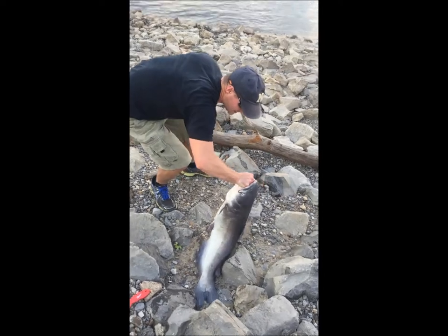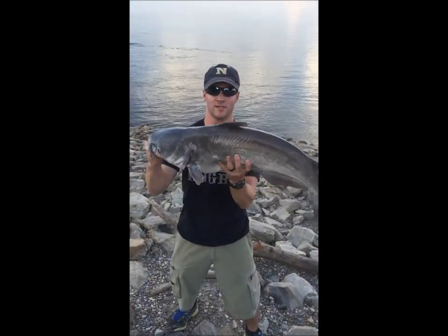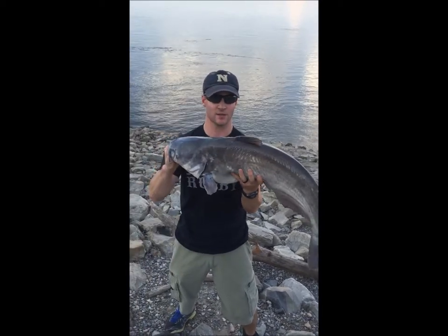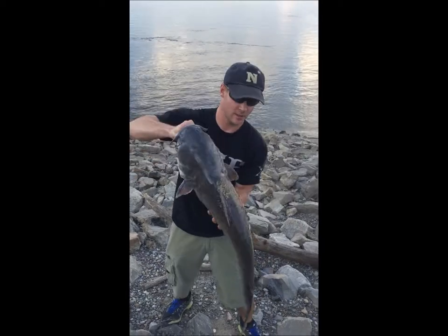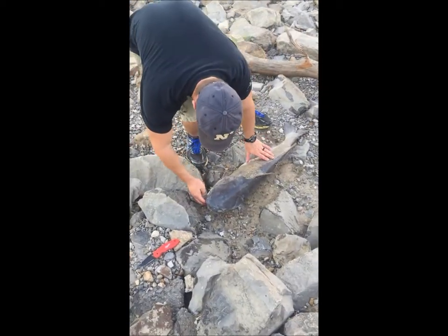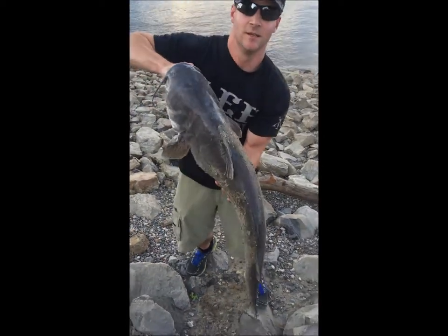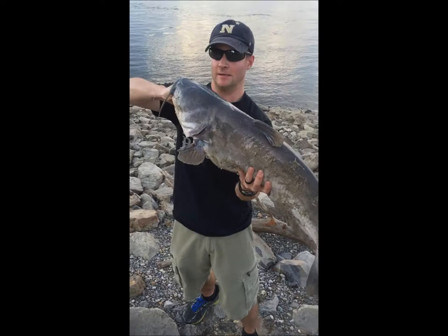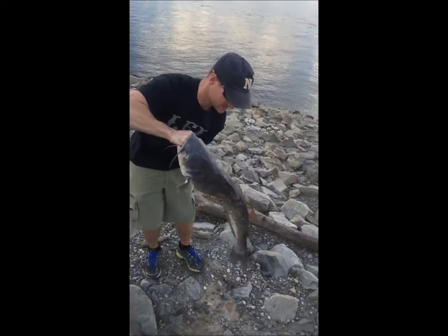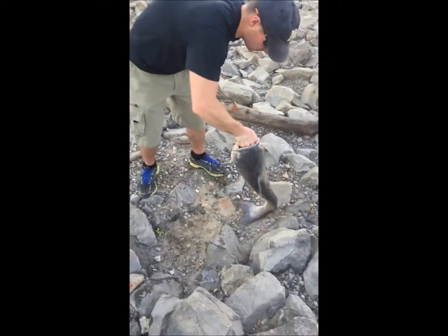Alright guys, look at this blue catfish — Mississippi River right here! Using cut skipjack, this one is caught on the head. He'll probably go close to 50 pounds. You ideally want to have some fish grippers for that very reason, because the blue cats will twist on your arm.